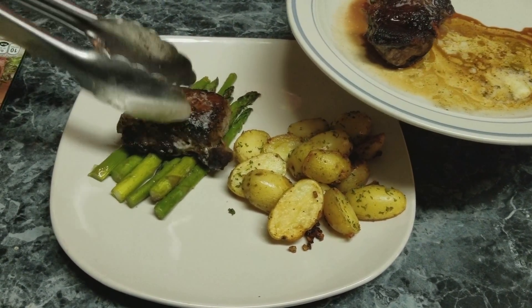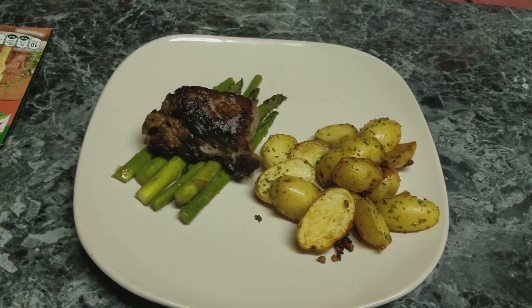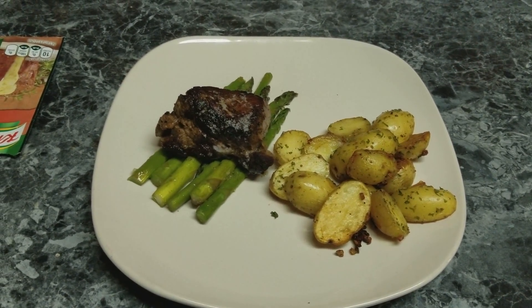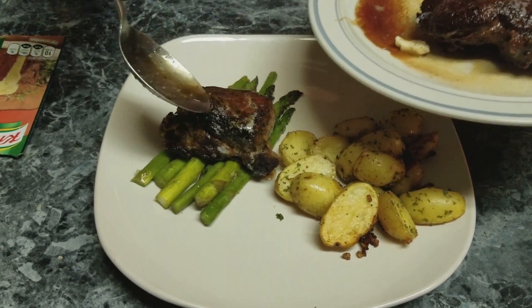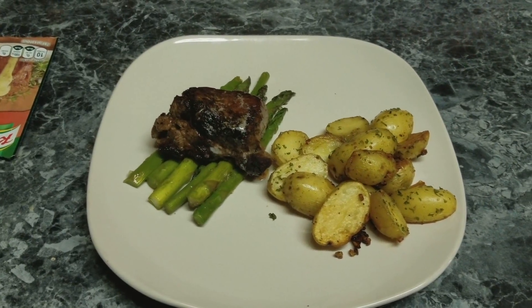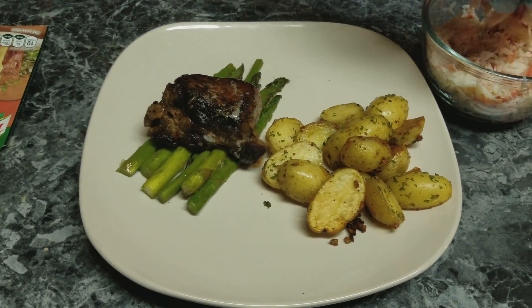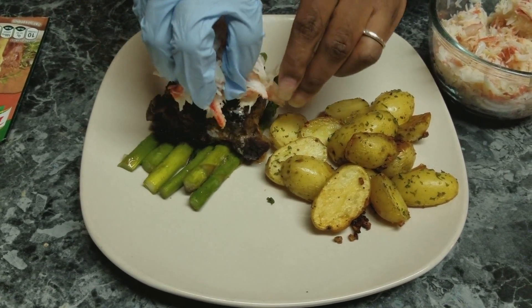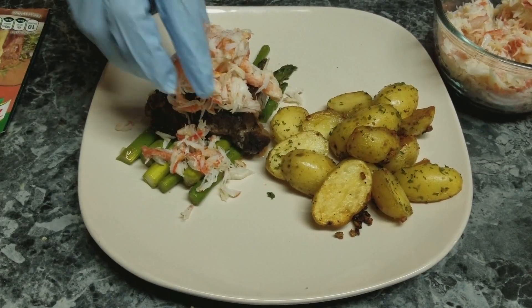Once I finished my steak I let it rest and put butter on top. I'm going to place it on the plate, take some of the steak drippings, and then add some of this lump crab meat on top.